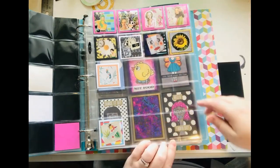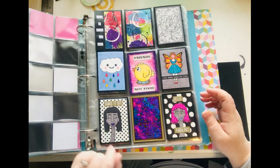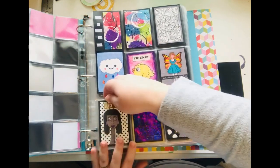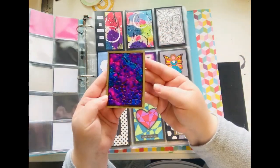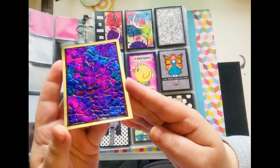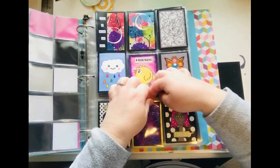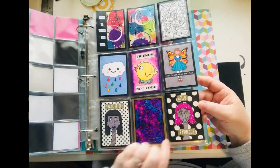That's all I have of those right now, and then on to my artist trading cards. This is one that I did — let me get this up here so you can see. I made this using eggshells — eggshell mosaic. Isn't that cool?